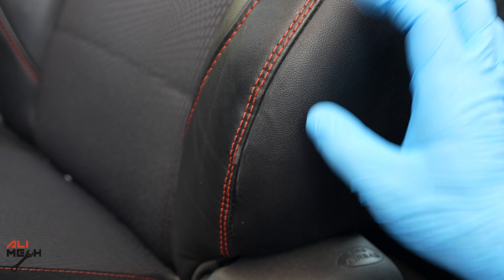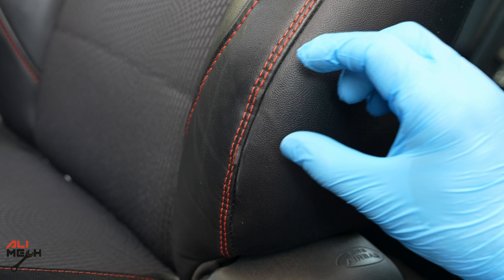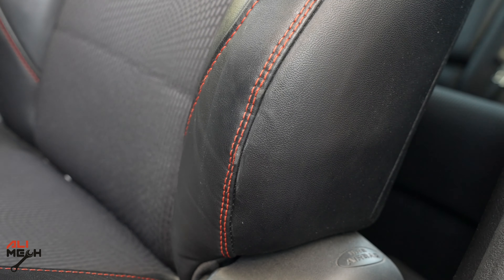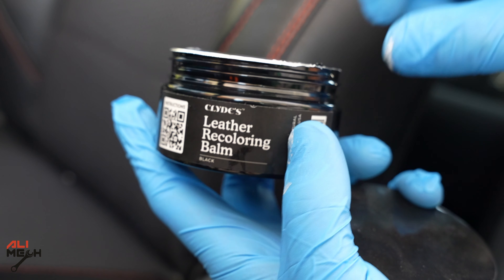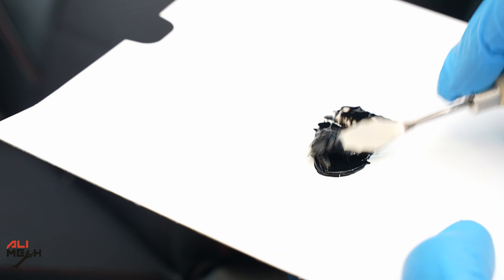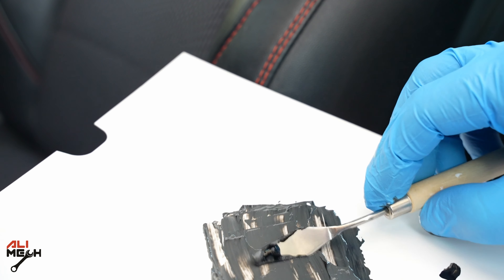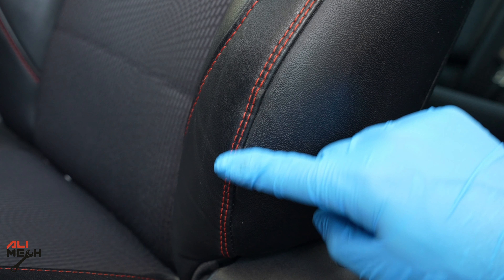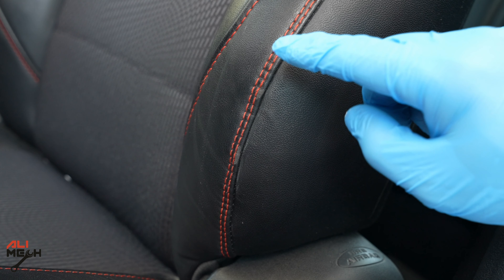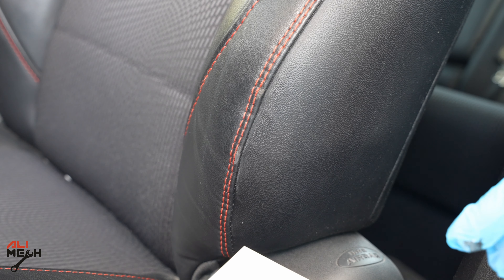It's already dry, but we're going to give it some time and mix the repairing filler and the coloring bam together so we can have the matching color for this black seat. I'll add some leather recoloring bam — it still needs a bit more so it will be closer to this color. Okay, now we have the closest color to our leather. Before applying, I'll put masking tape around here so we don't damage the stitching, which is a different color.